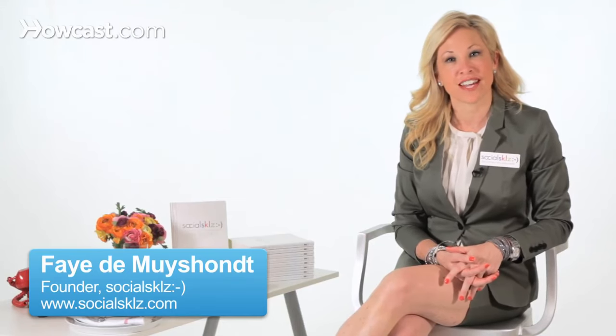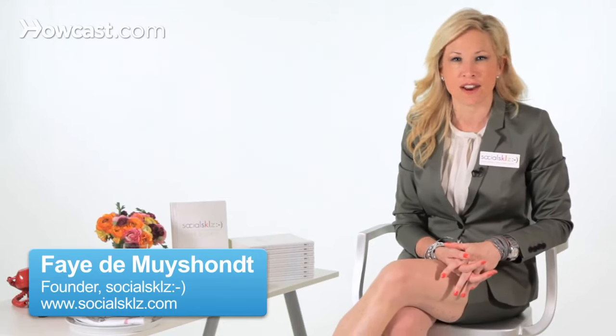Hi, I'm Faye Desmoishant here with you from Social Skills to teach you how to introduce others. It's a little bit tricky these days. An introduction is a wonderful thing, but if we're splitting hairs, there is a proper way to make an introduction. For example, if I were introducing my principal to my mother, I would present my mother to the principal, because the principal is the person in honor. So I would say, 'Principal Lewis, I'd like you to meet my mother, Ann Rogaski.' So you're introducing both people.